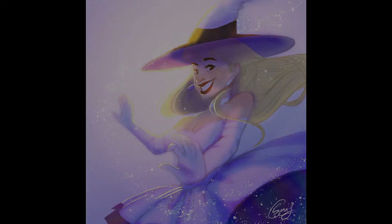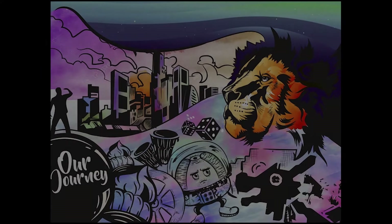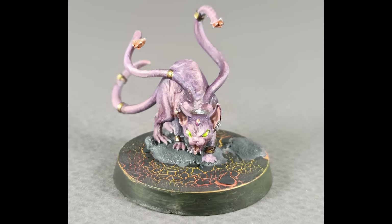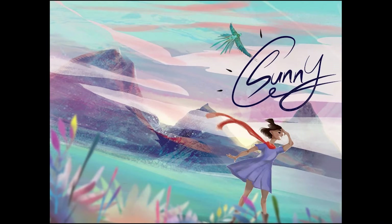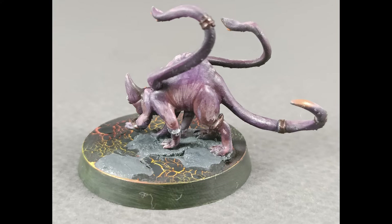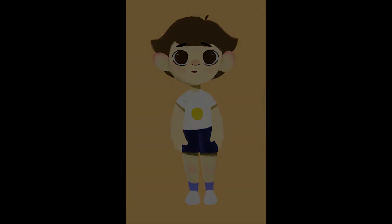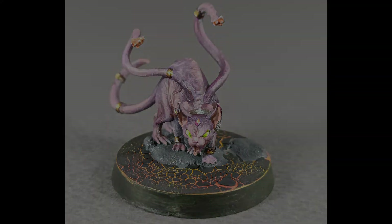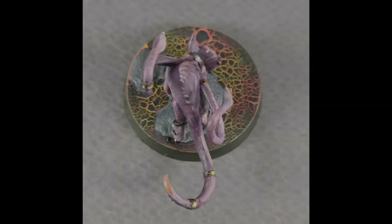The first time I started 3D painting was when we had our first Frostgrave campaign together. There were 10 models we needed to paint up, but that seemed like a big undertaking when I saw your models — they were so well done. I wasn't very sure how I would be able to transfer my 2D concepts and knowledge into 3D, because it's an actual material. How do you transform a two-dimensional thing to a three-dimensional thing and apply the same concepts?